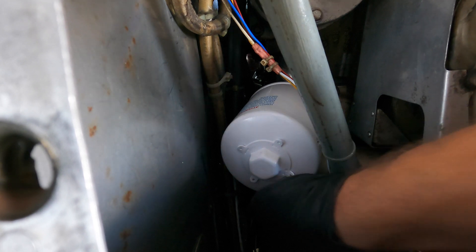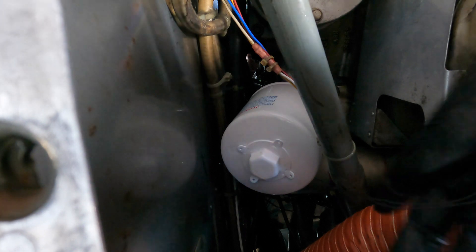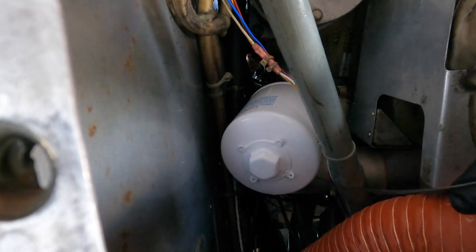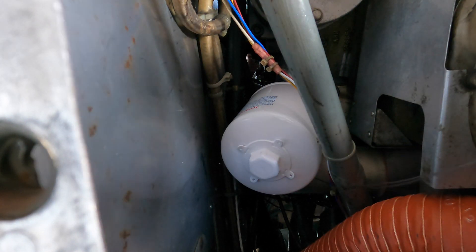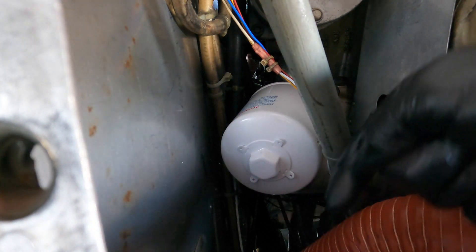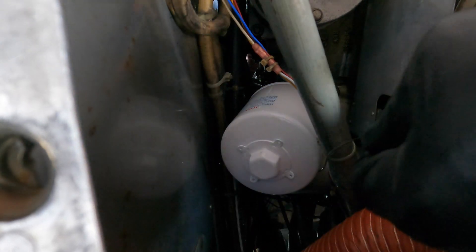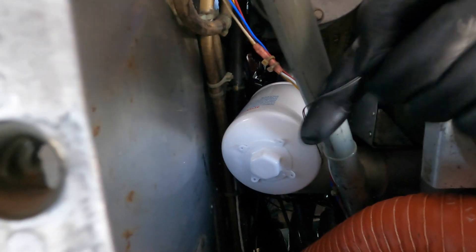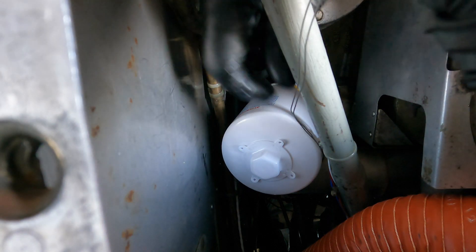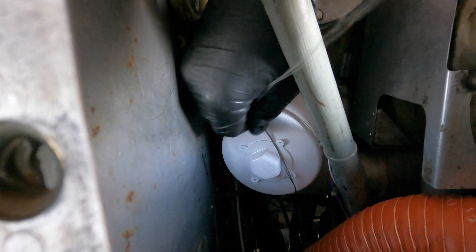Now we're going to safety wire the filter. I'm not going to give an in-depth explanation of how to safety wire in this video — there are lots of great videos out there with people much better at it than me — but essentially you want to run the wire in a manner that will prevent the filter from spinning off to the left.